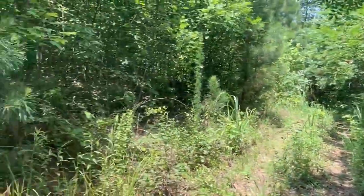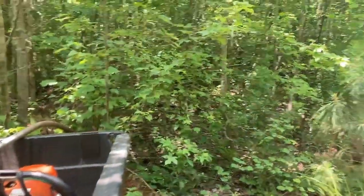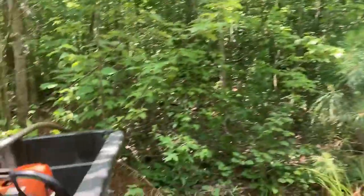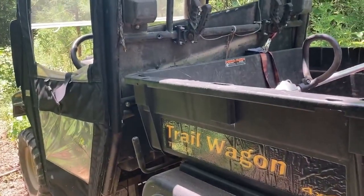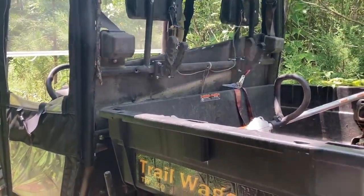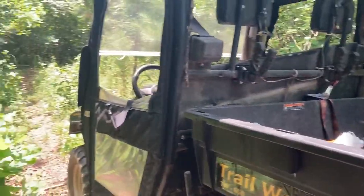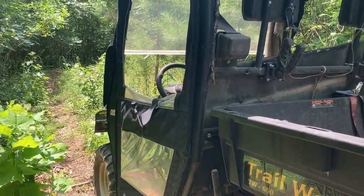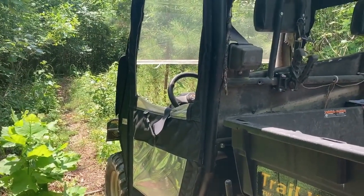Hopefully it'll go quick. At the end of the trail I gotta put in a turnaround for the mule, because right now the only way to turn it around — and it has a really wide turning radius — is I have to back it up the trail, which is really annoying. What I usually do now is just back it down the trail, get about halfway where I can turn it around, and then back it down. So I gotta make a turnaround.